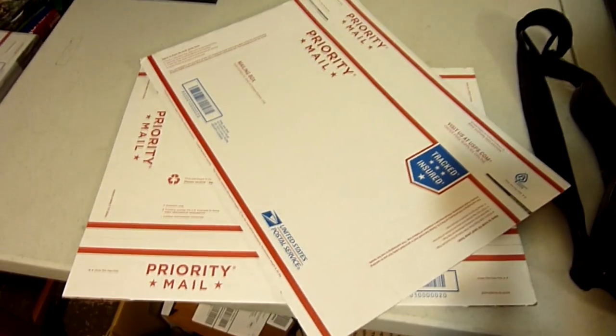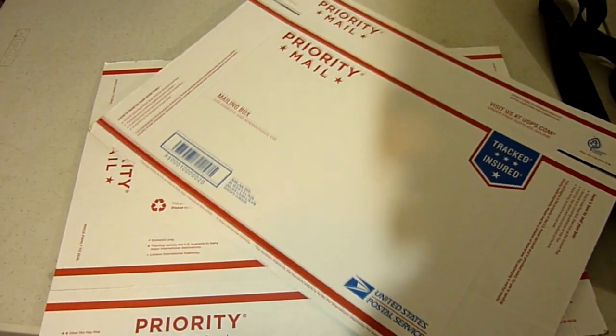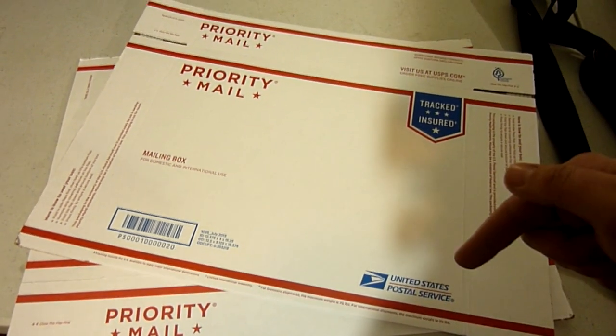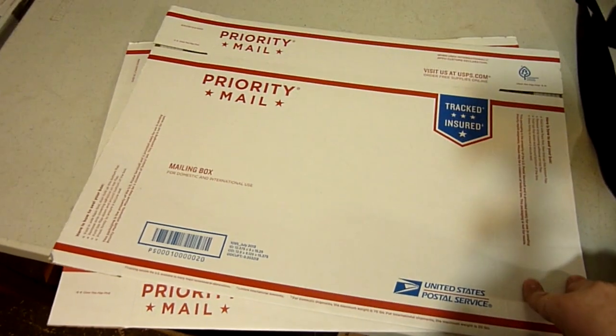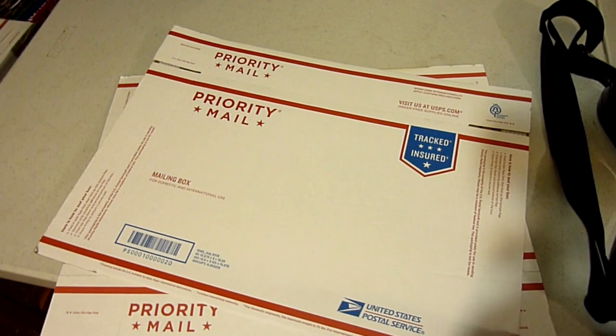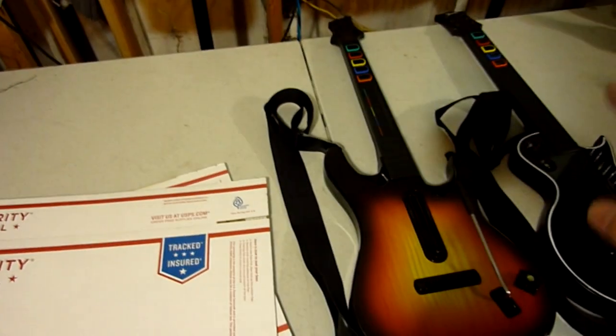I'm going to show you how I package and ship one of the Guitar Hero guitars, because that was always my number one problem — shipping them always required one specific style of box that was hard to get. Eventually I realized I needed to start using the Frankenbox technique, and I found a much better way to ship these. What I use are free USPS Priority Mail boxes that you can get from USPS.com. I've got a link in the description. This is the 1095 box. Frankenboxing is basically when you take two boxes and combine them together to make a bigger box.